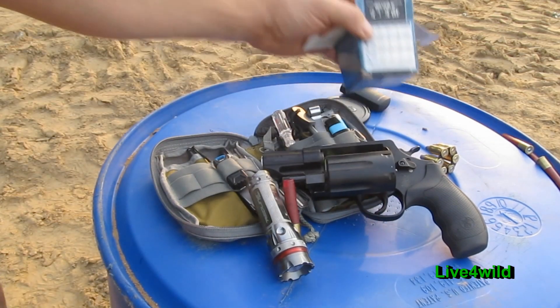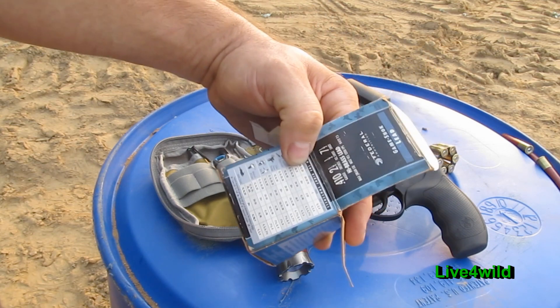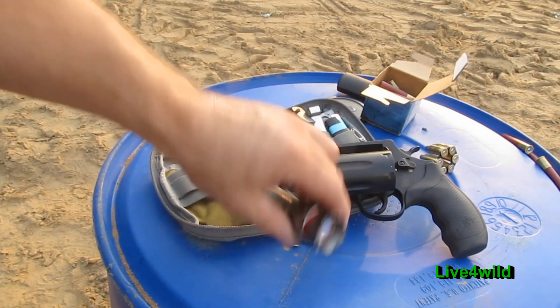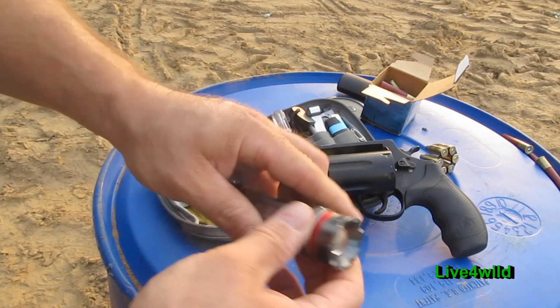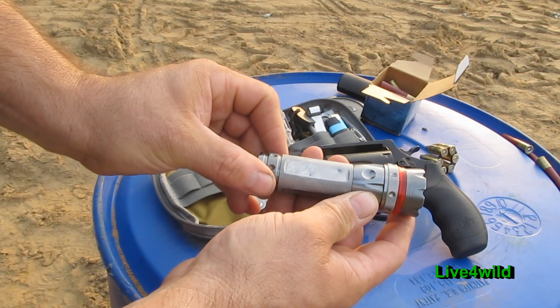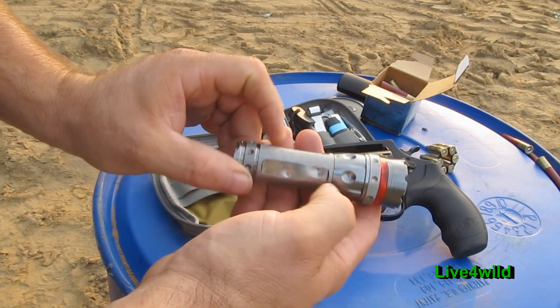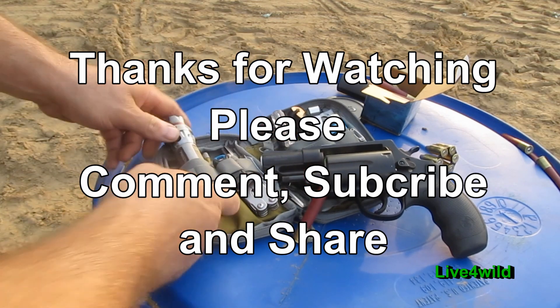There's the shot shell. It's a two-and-a-half-inch, seven-and-a-half shot — I was wrong on that. Anyway, I put some punishment on her. Take a look at her. Couple little dings here and there. She's going back in the bag. Bye.